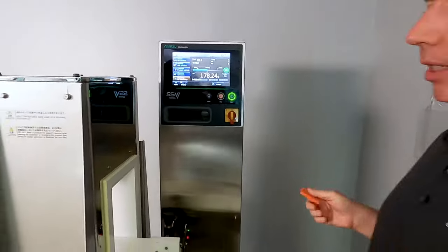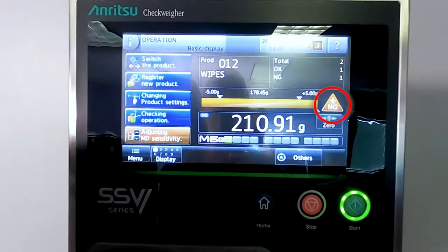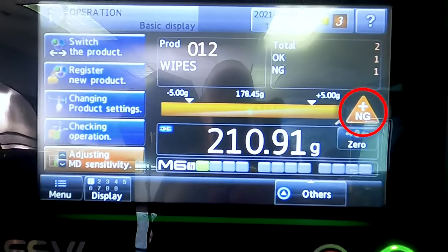Now I'm going to push down on it a little bit. Okay, now it's high — so that's an overweight, or a positive reject for weight.